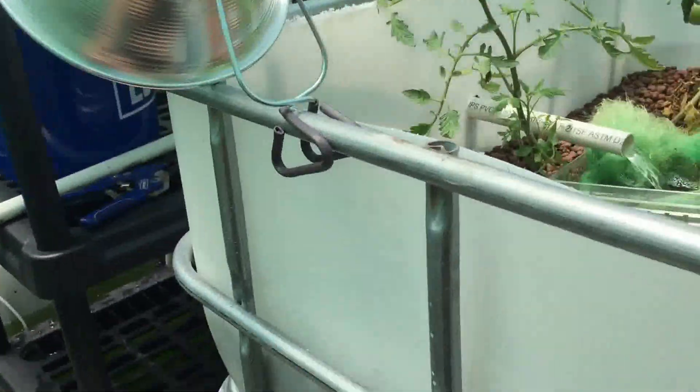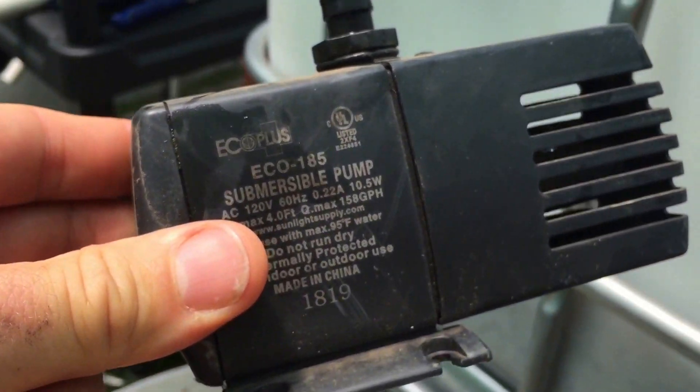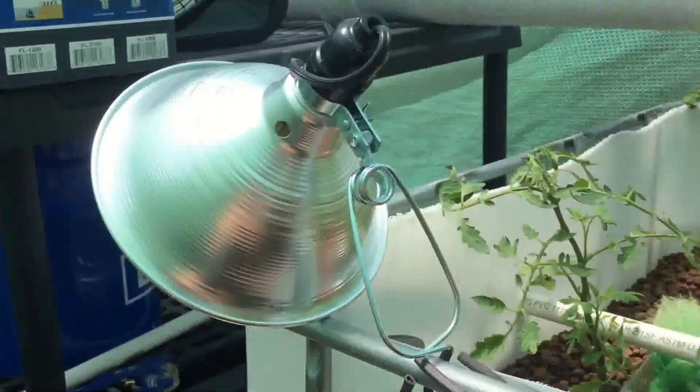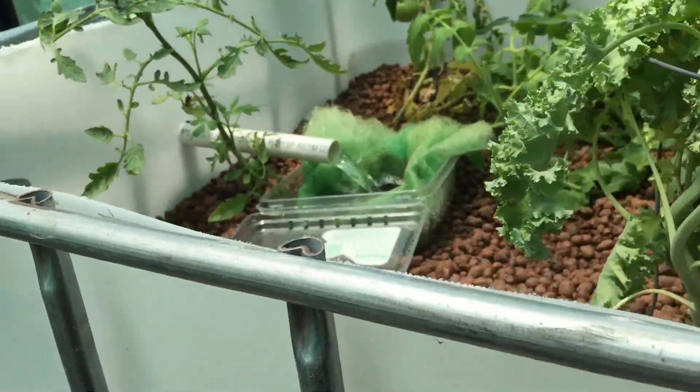When I got another grow bed I upgraded a little bit and got a 185 gallon pump. I was thinking 185 gallons should be enough to pump through, but no, it really wasn't.